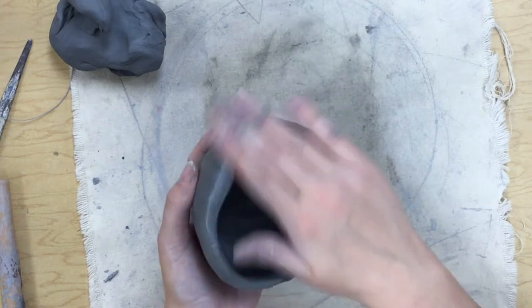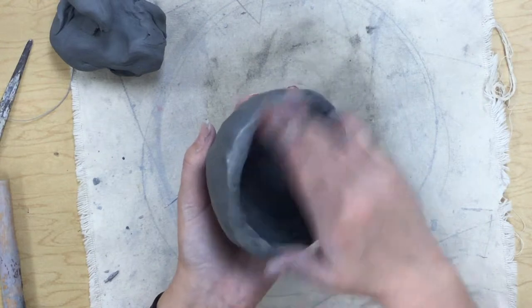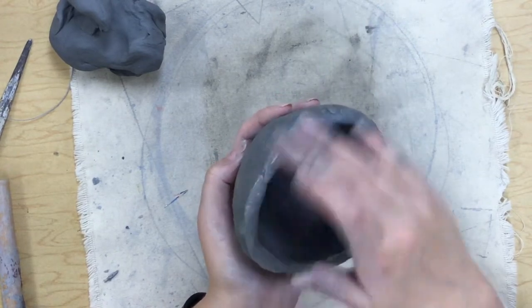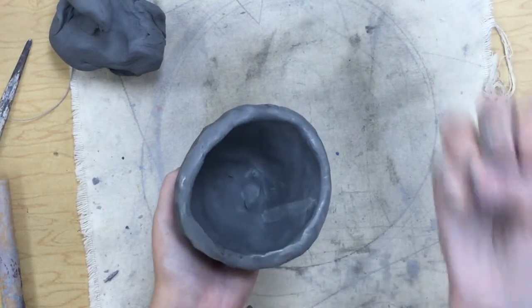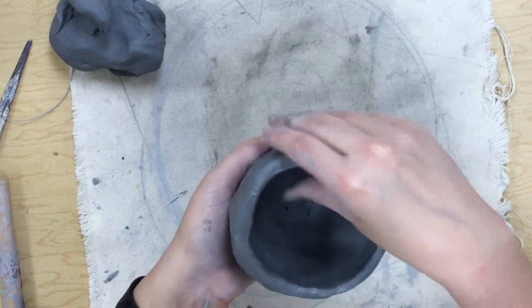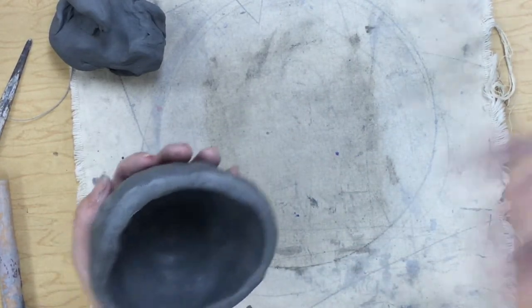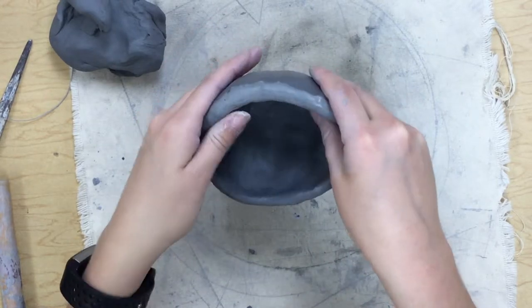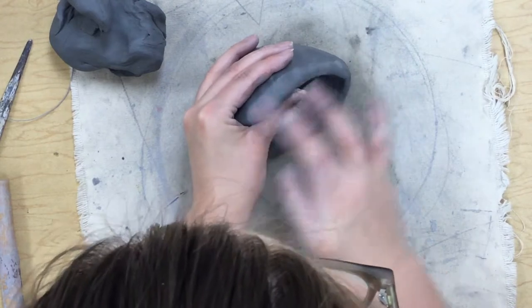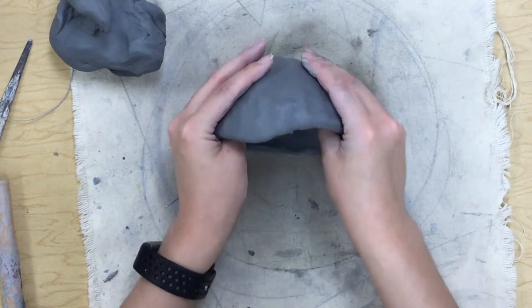If you leave those cracks and we fire this in the kiln — which is where we put our clay to turn it from soft clay into hard ceramic — those cracks will stay there and might make it crack even more in the kiln. So make sure you smooth those out: one, because it looks nice, and two, because it makes it a little bit stronger.